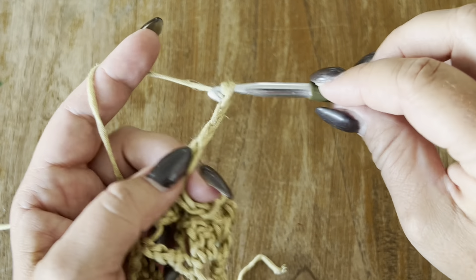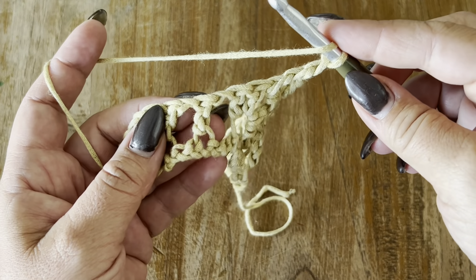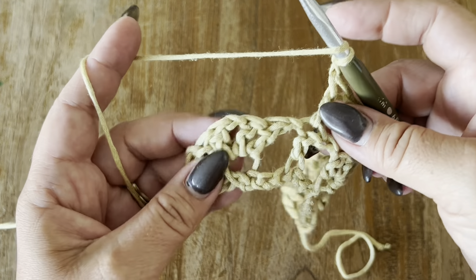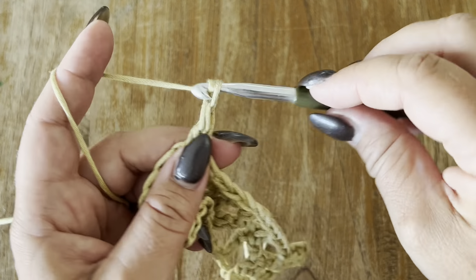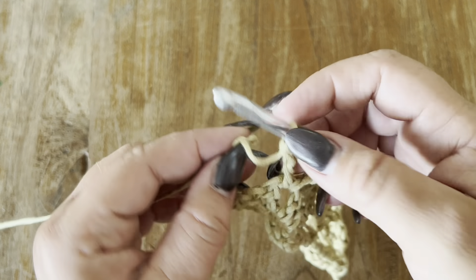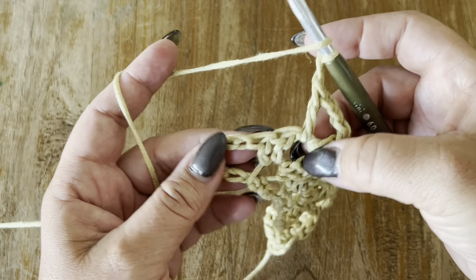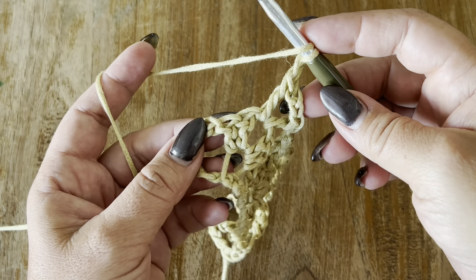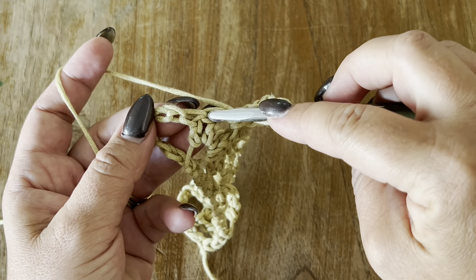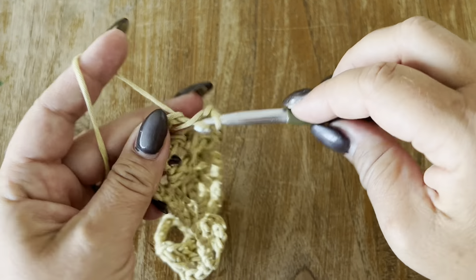Make one double crochet, chain three, and another double crochet in the one-chain space. Chain one, yarn over, one double crochet on top of your next double crochet from the previous row. Chain one, yarn over, go to your chain one space, and make one double crochet, chain three, and another double crochet in the same one-chain space. Now chain one, and we are going to make our last double crochet — skip this chain, skip your double crochets and this chain — and go into your second chain to make your last stitch, which is a double crochet.